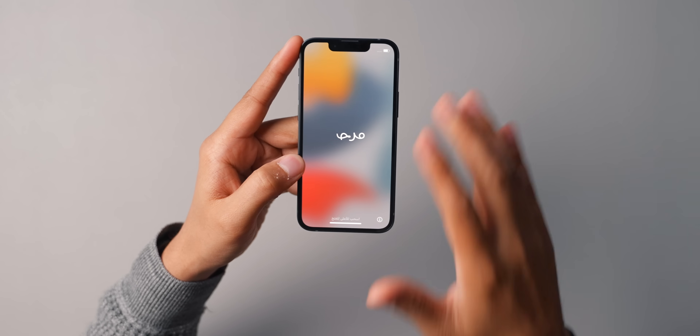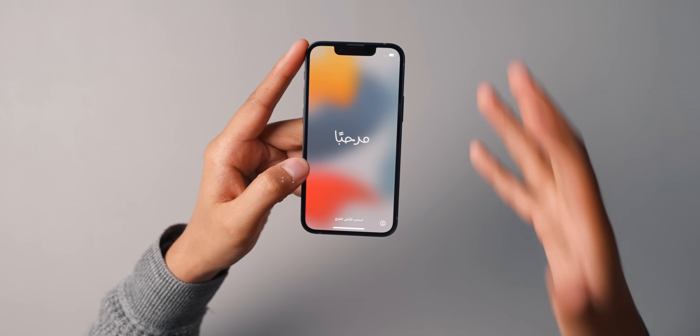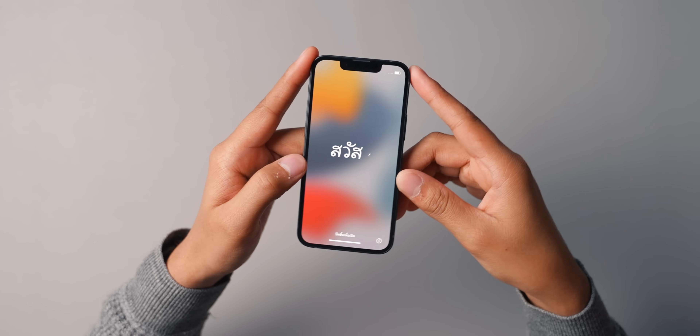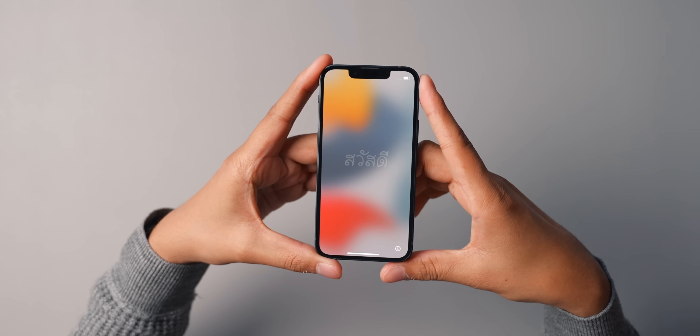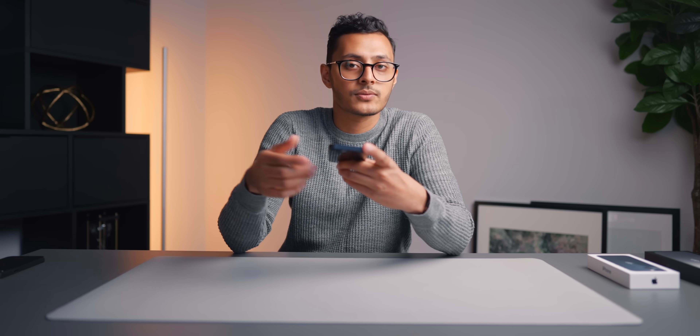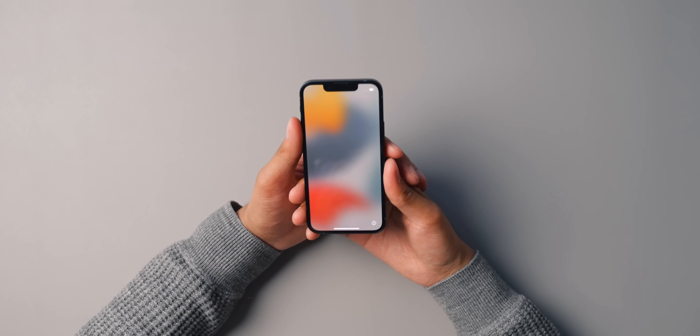Another thing with the screen is that it's just a standard 60 hertz. For the 13 and 13 mini, I don't think that's too much of an issue. The Pro models do have the new ProMotion 120 hertz displays, but I feel like 120 hertz is more of a Pro feature, so it makes sense that it's in the Pro models. This year all the iPhones also have the new A15 bionic chip, which has a six core CPU and a four core GPU on the 13 and 13 mini.